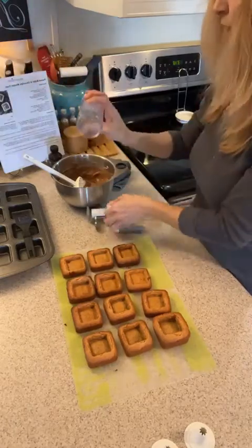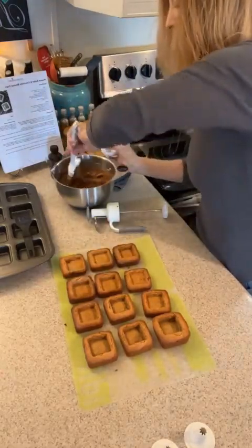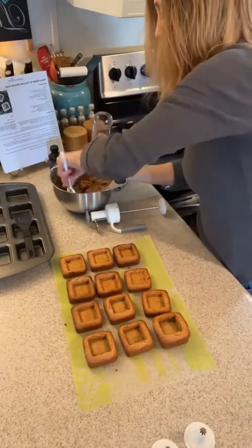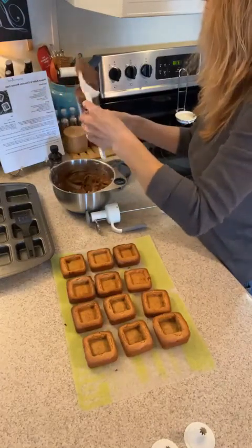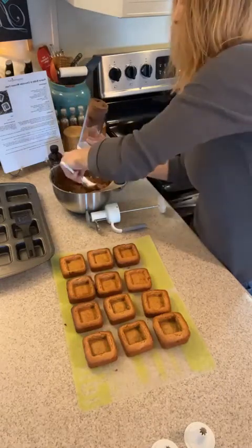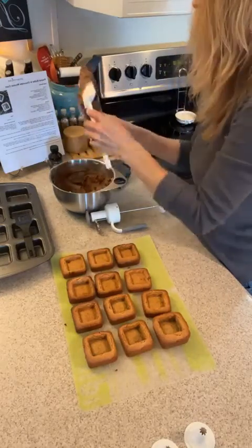I'm going to open up my Easy Accent Decorator and fill it, putting my finger right over the hole. I did some whipped cream, then added some chocolate, vanilla, and Greek yogurt — so this is our icing or mousse that we're going to put inside of our little cupcake brownies.